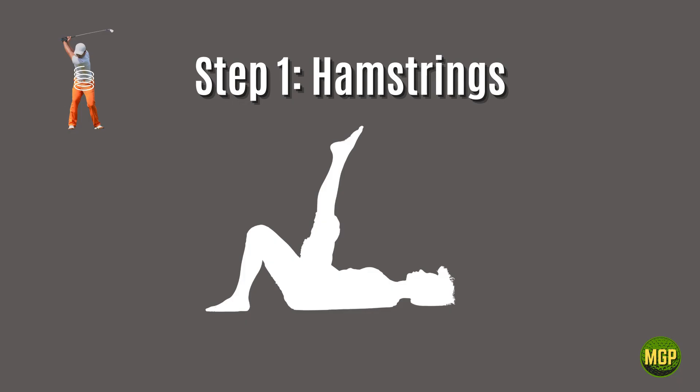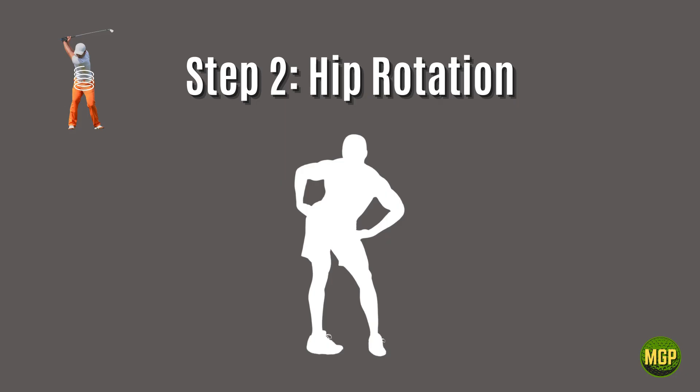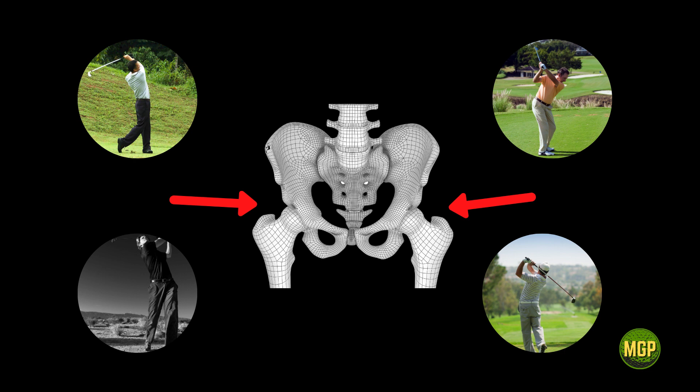Step number one: start with the hamstrings. Tight hamstrings will literally put the parking brake on your entire golf swing. This muscle affects the entire body, so you must make it supple and responsive. Step two: hip rotation. The hip joints are super critical to all phases of the golf swing. After addressing the hamstrings, hip rotation — both left and right — must be trained. When you do this, you will feel the extra body turn in your swing immediately.